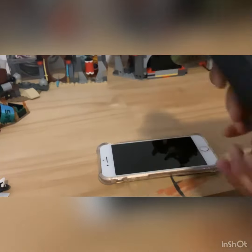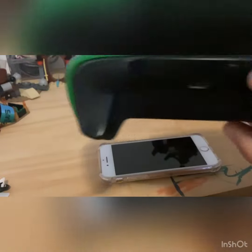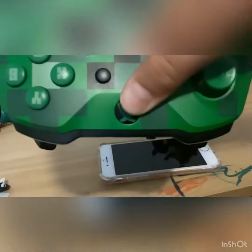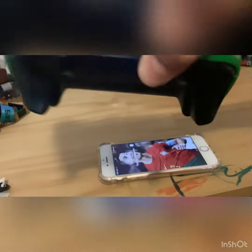First, get your Xbox controller and make sure it has batteries in it. Hold the Xbox logo button down first, and then hold the pairing button down so that it starts flashing.